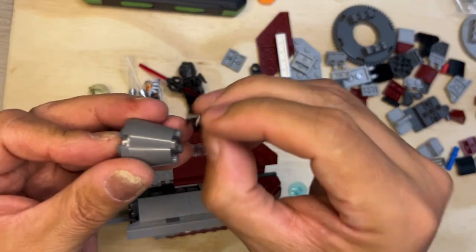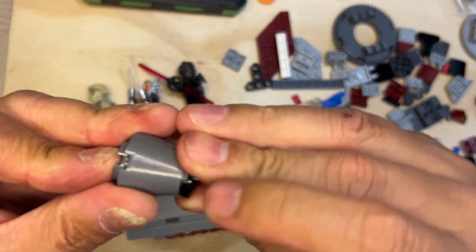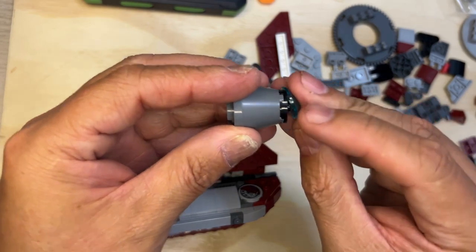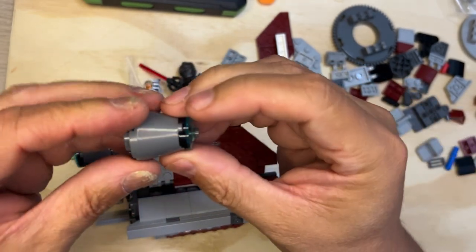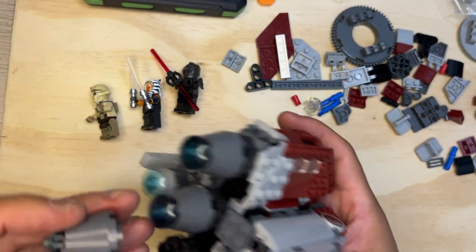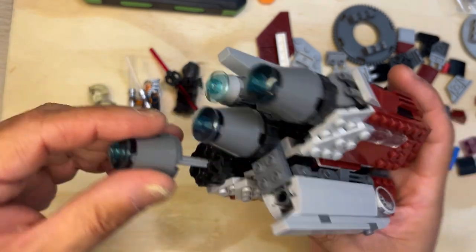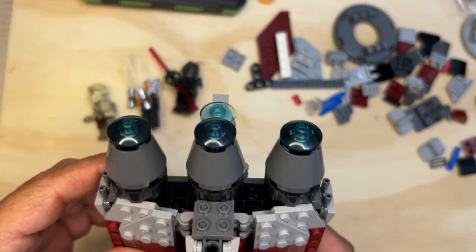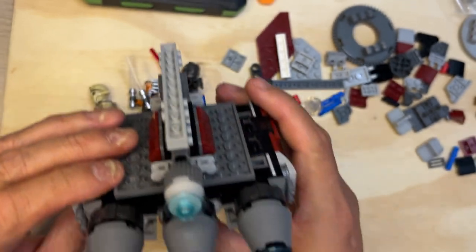That will probably conclude my video — let's see where my time is. Oh no, I've got plenty of time, I might have time to build this little thing for the back. Okay, so there's the third engine. And actually there's another one down here of course, but these are the engines that propel the ship, and that's how that should look.